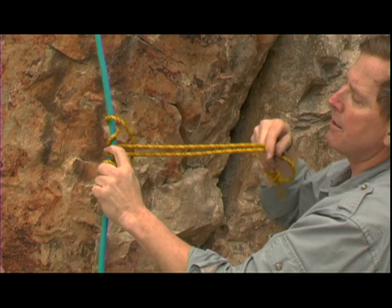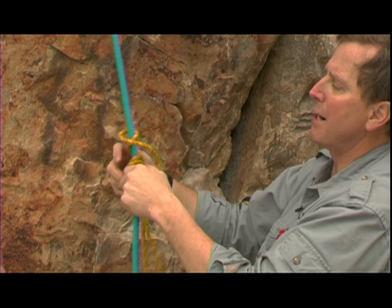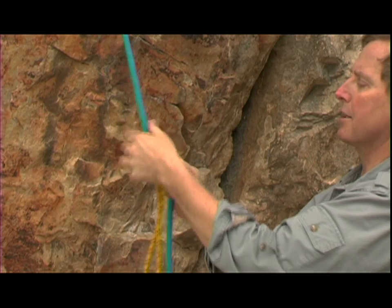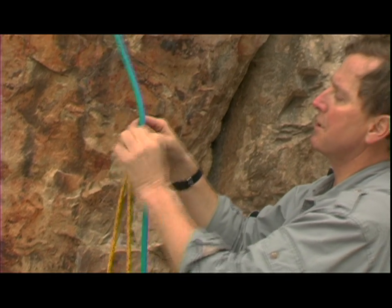Now you can do two wraps, but I recommend always three wraps. Now we've gone through it three times. We call this a three-wrap Prusik or a six-ring Prusik — notice the six rings here.